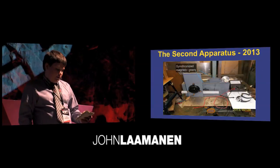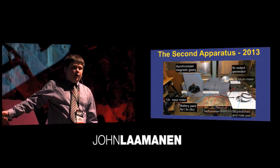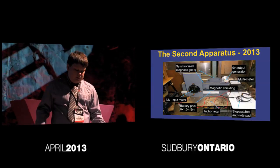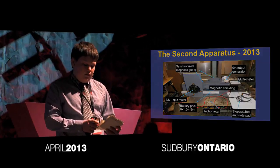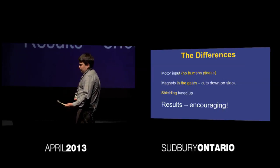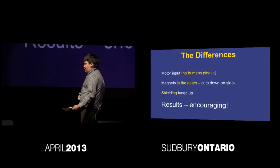Following this schematic, a second version of the magnetic motor was created. The improvements include machine gears with embedded magnets inside them, an improved shielding block, and an input motor which replaced the human input variable. Using a tachometer and multimeter, I measured the RPM, voltage, and running time very accurately. The input motor gave more consistent power than the ripcord method, and the previous misalignment of magnets was reduced now that they were part of the gear set. The results were very encouraging.